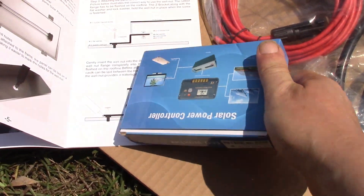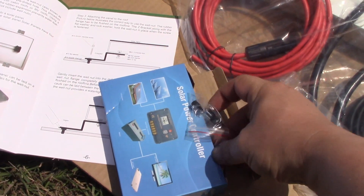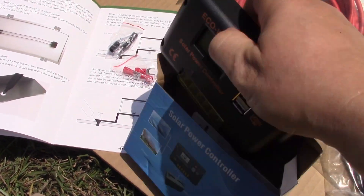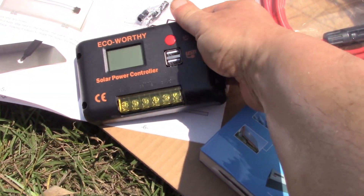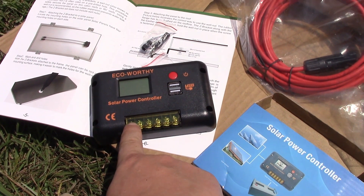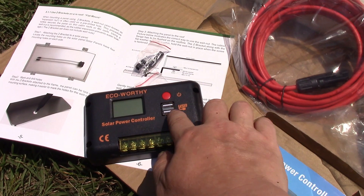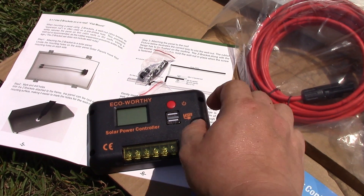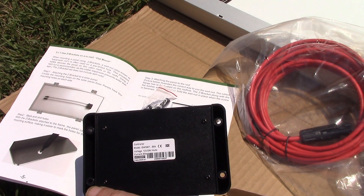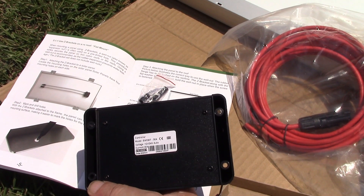Here is the controller - I've only got one of these. It's just a general 30 amp type. There are the lugs that you connect your wires with. Connect up the battery first, then the solar panel, and then the load. I generally run the load from the battery - apparently that's the better way of doing it. There are also a pair of USB ports on it, so it's a very useful little gadget. Specs on the back show 12 volt or 24 volt auto, current is 30 amps. This one was built in January this year.